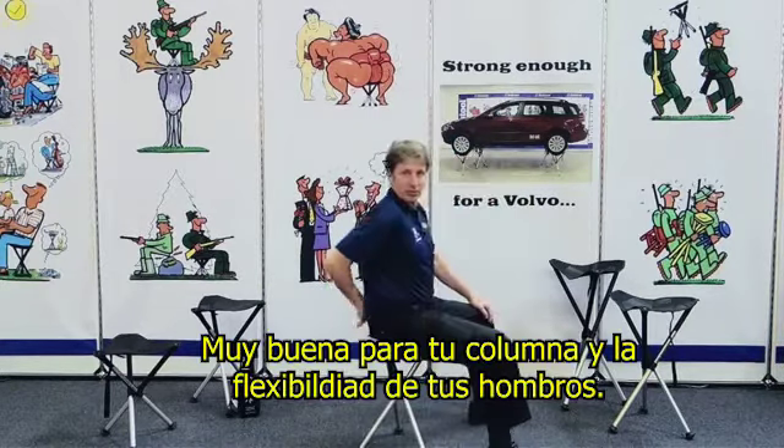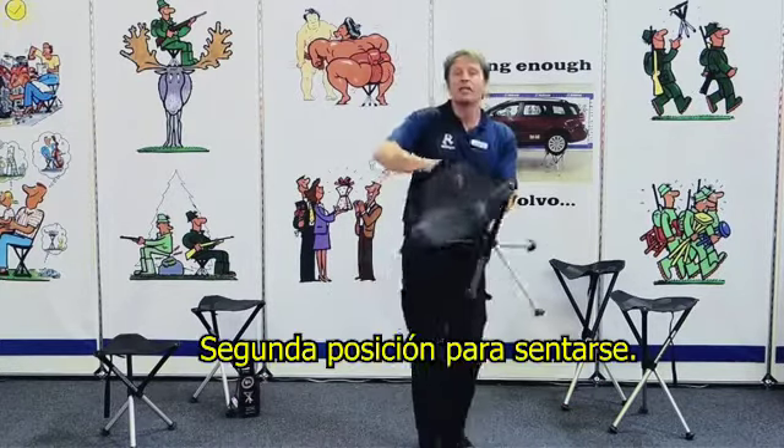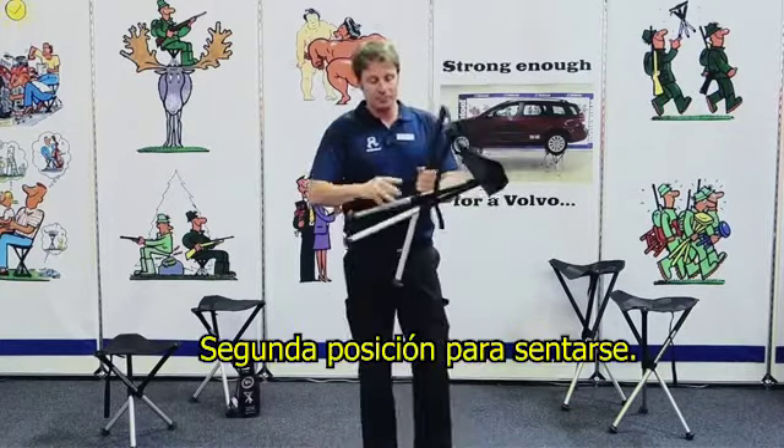Welcome to Walkstool. Walkstool is a Swedish invention and the only three-leg telescopic stool in the world with all trademark protections and patents.